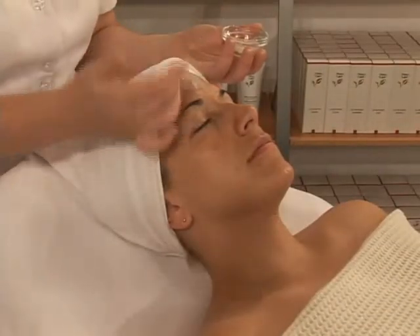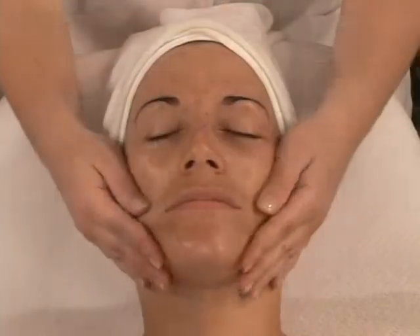Then apply the Thermescence Active Massage Cream. Proceed with complete massage of face, neck, and décolleté.